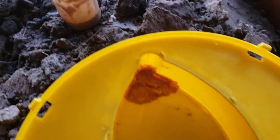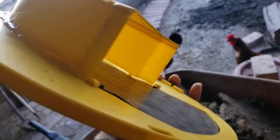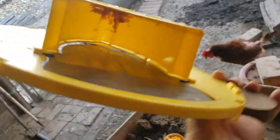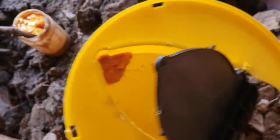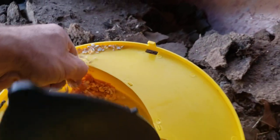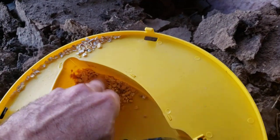I'm putting peanut butter right on the end of the inside up there, so that way when they're trying to get it, they'll just fall in. With the peanut butter I'm also grabbing some corn, and kind of push it down like that.